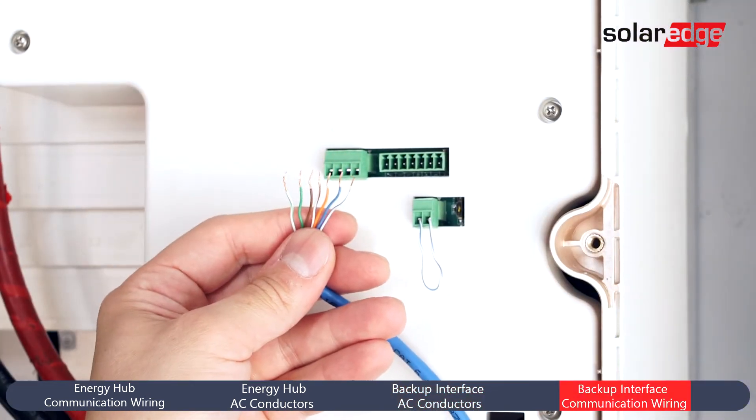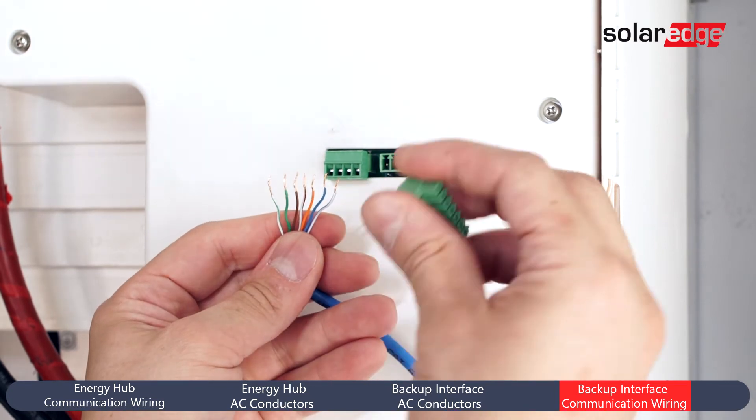Finally, remove the communications terminal block, land conductors, and reinsert.